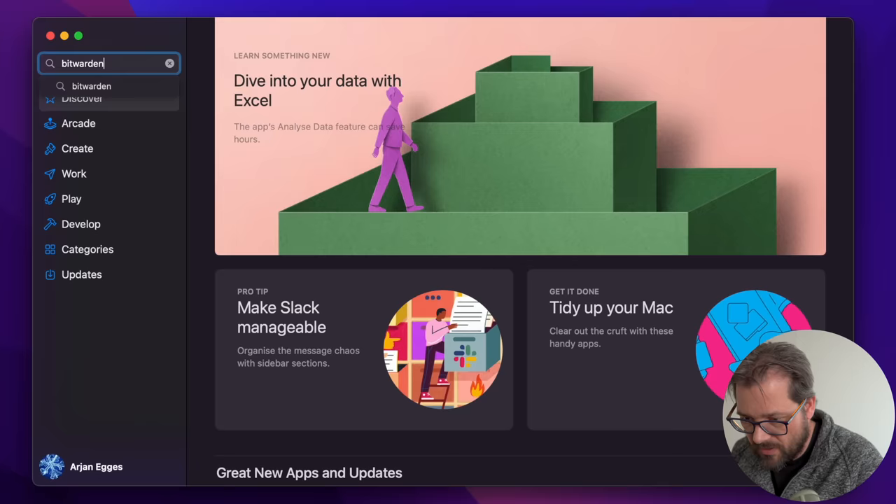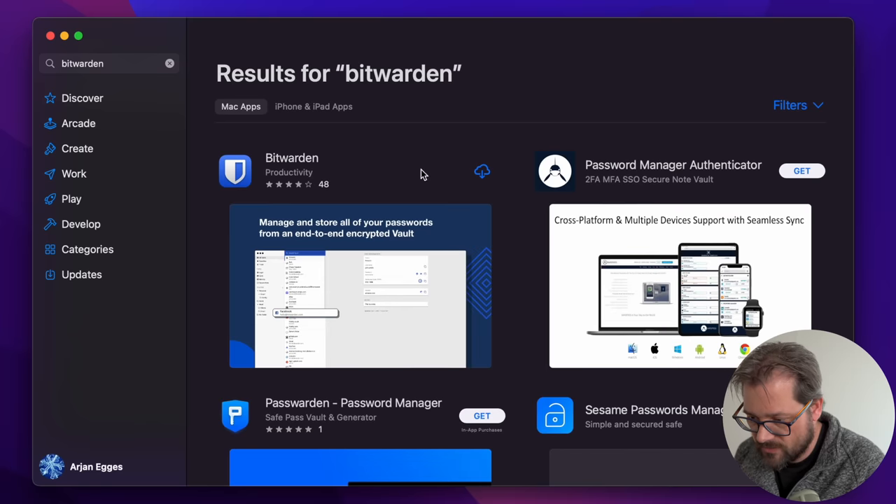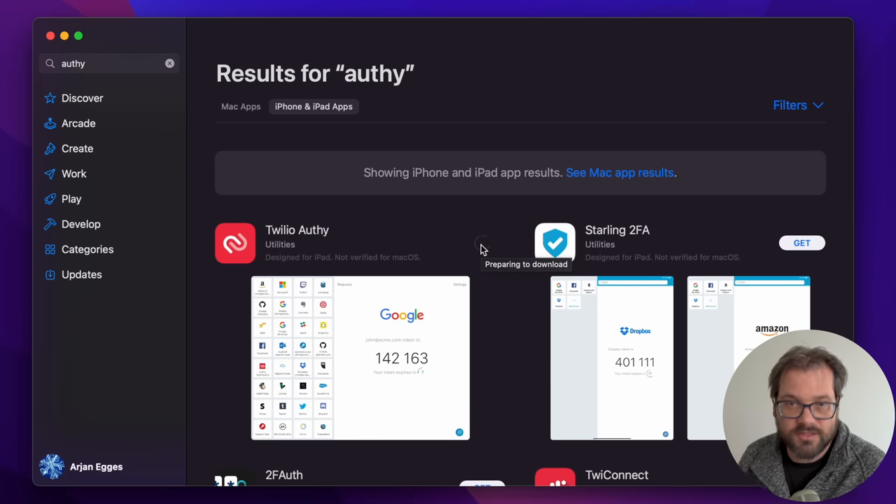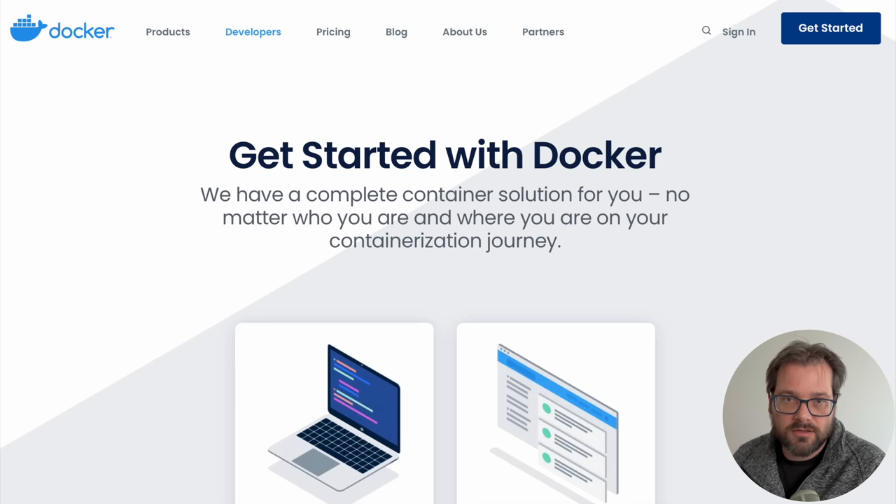There are also two security apps I use. One is Bitwarden, my main password manager. The other is Authy, a tool for two-factor authentication and an alternative to Google Authenticator. The nice thing about Authy is that it syncs across your devices — you can have it on your phone, iPad, and Mac — so your two-factor authentication codes are always available across devices.